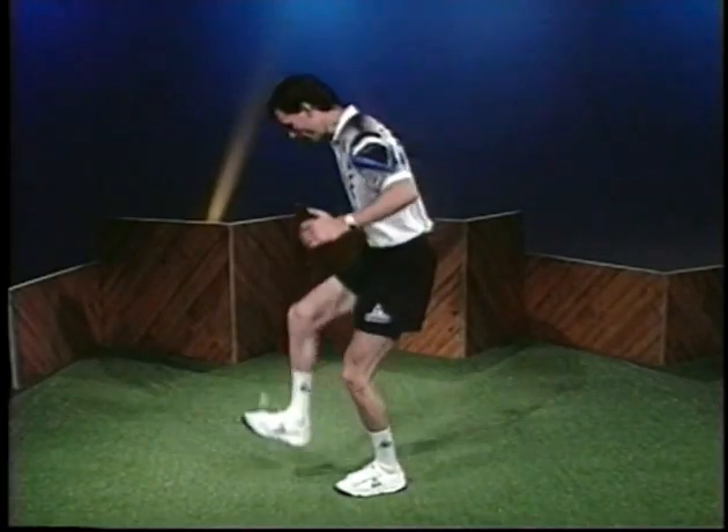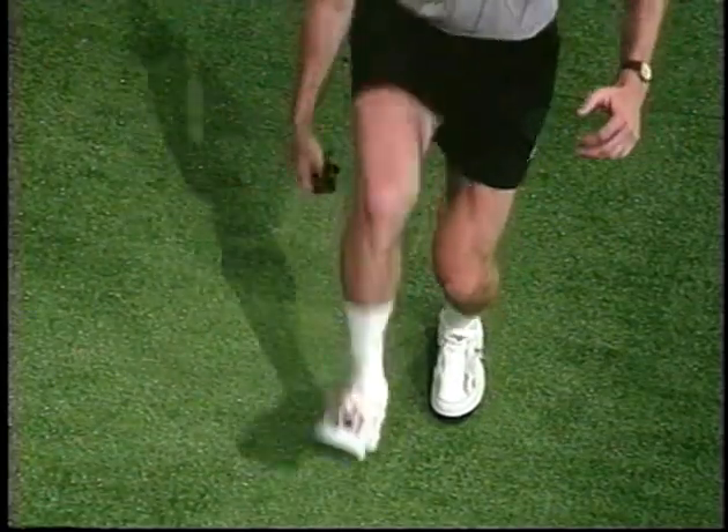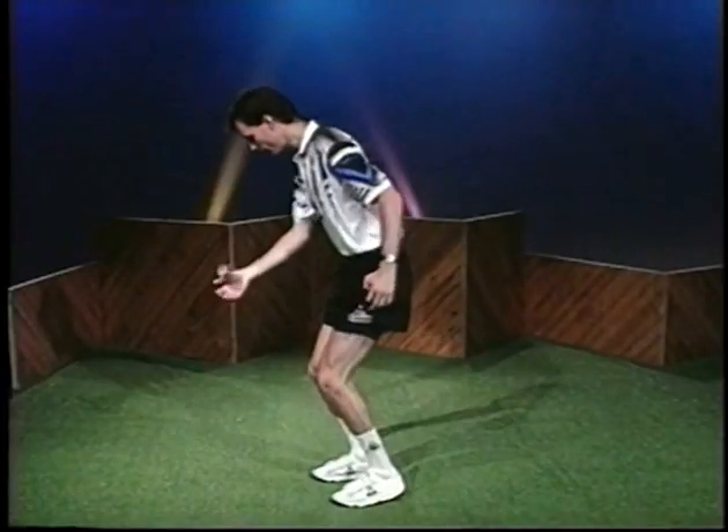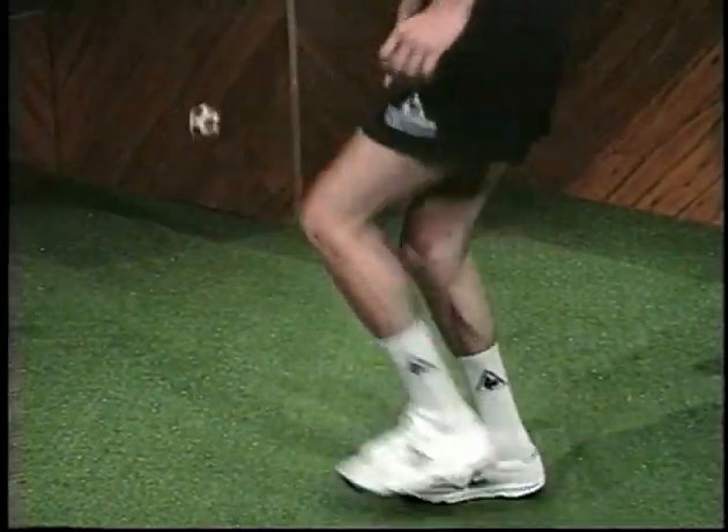At first, drop the foot bag from a very short distance. Then increase the height as you improve. It's like trying to catch an egg without breaking it — it's much easier to catch an egg from 6 inches than 6 feet.